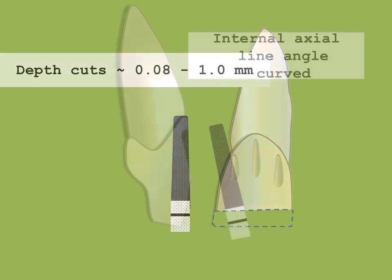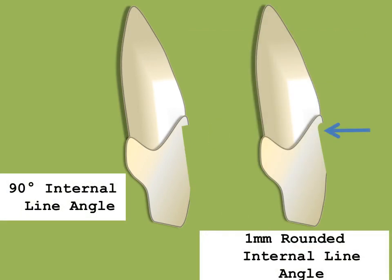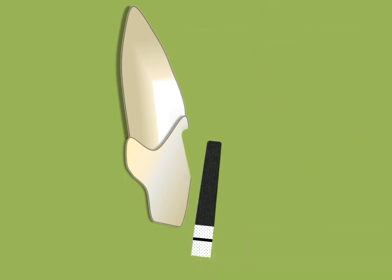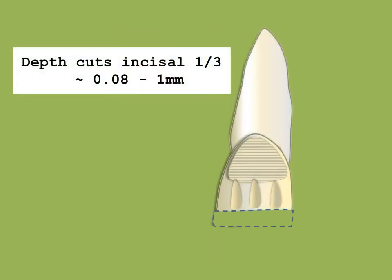Reduce the labial as far into the embrasure as possible without abrading the adjacent tooth. A 90-degree shoulder may be used for the ceramo-metal crown if the porcelain butt margin is to be used. After completing reduction of the cervical two-thirds of the labial surface, the incisal one-third is reduced. The burr is oriented parallel to the facial surface. Again three depth grooves are placed. The entire labial surface of the tooth is reduced one millimeter. Carry the reduction as far into the embrasure as possible without abrading the tooth. All care must be applied to prevent abrasion of the adjacent tooth.